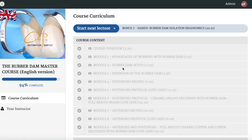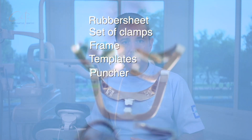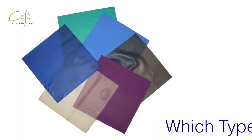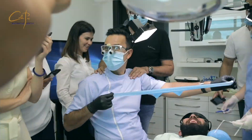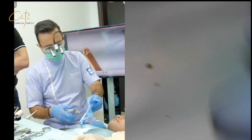In the Rubber Dam Master online course, I'm presenting a simple and efficient setup to perform a practical and fast workflow. All the components are explained in the smallest detail with all the tips and tricks, and you will see them in action in live cases in all possible scenarios during the entire course.